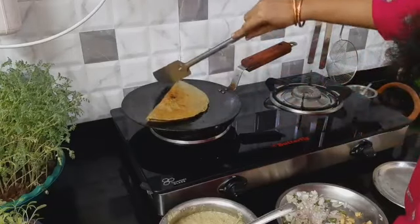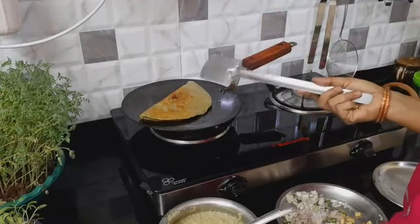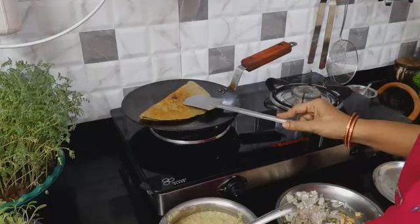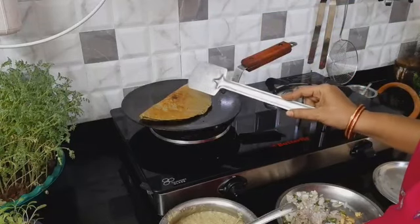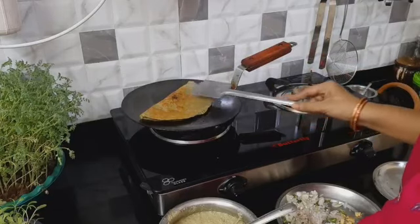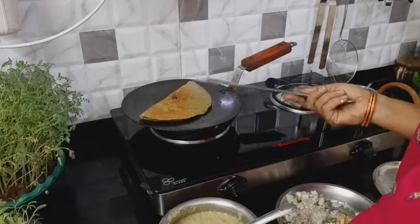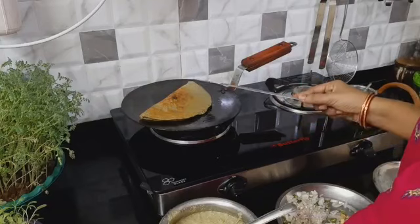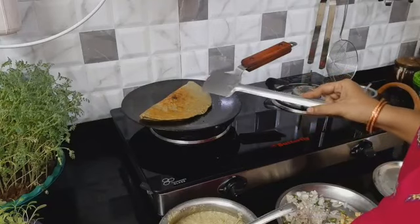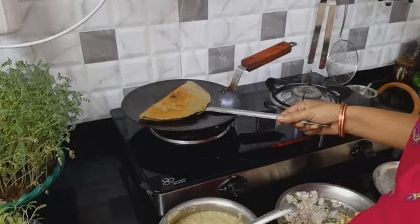After that, you can cook it for 1 more minute. If you have any satisfaction, you can take it to 2 minutes. You can serve it for breakfast in the morning, or as a snack. You can also have it daily for breakfast.